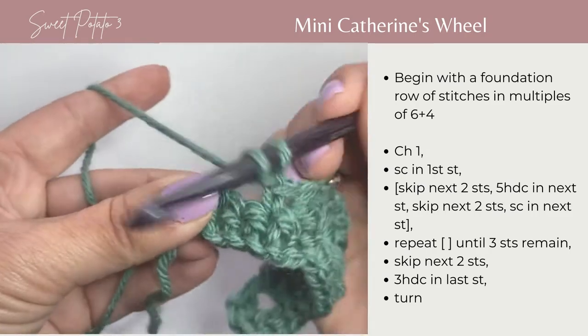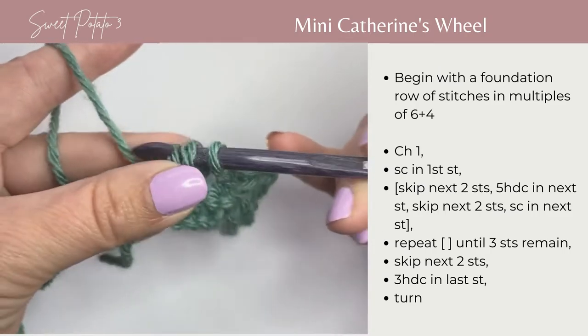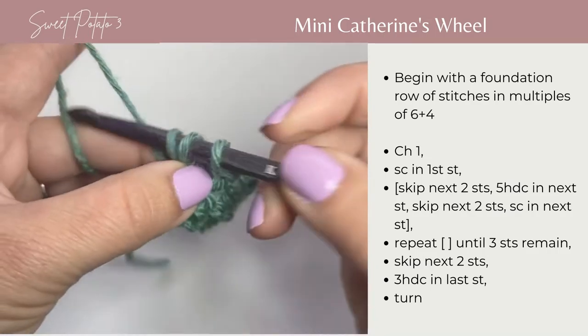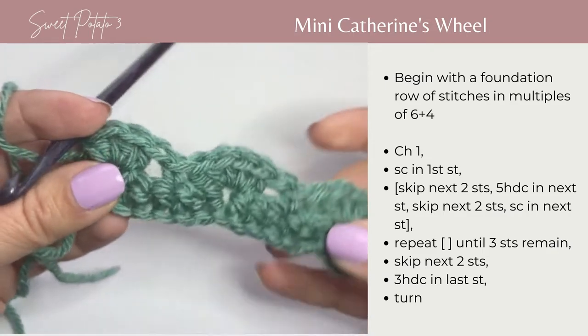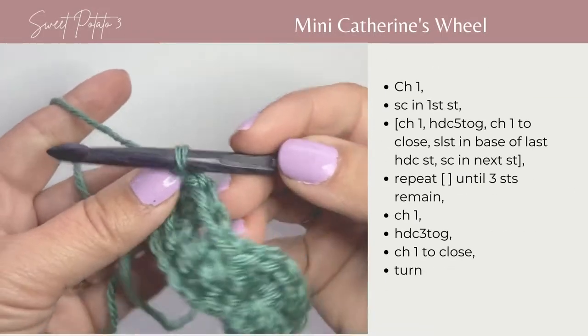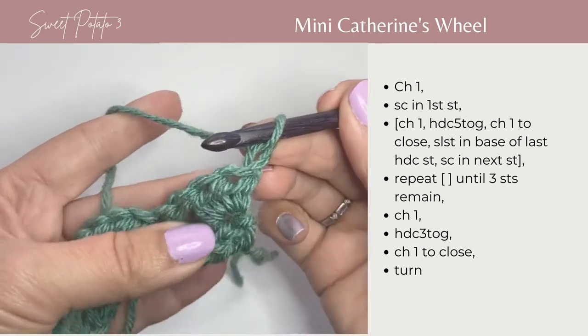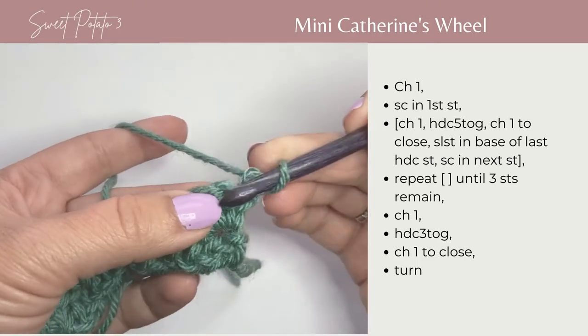So there's 1, 2, and 3. To continue, we're going to turn our work, chain 1, and we're going to single crochet in the top of that first stitch.